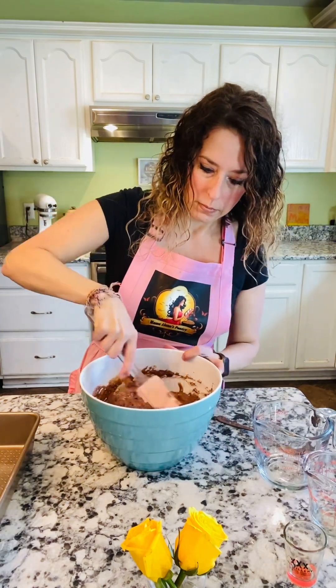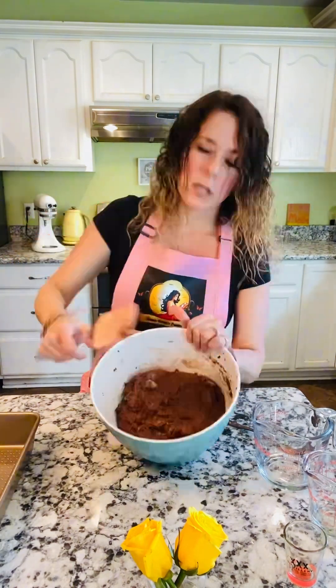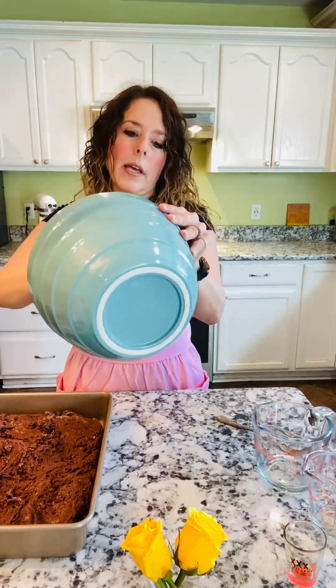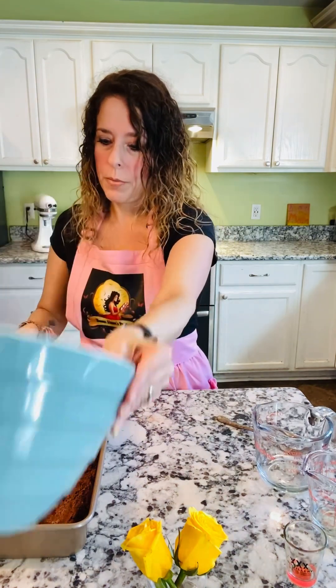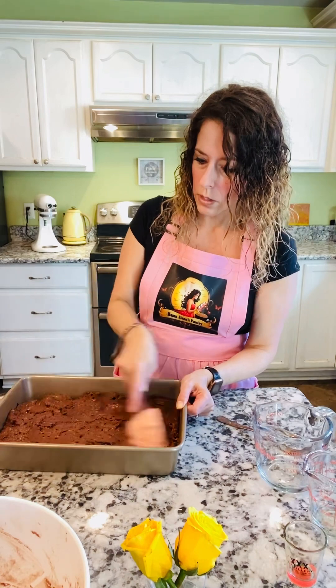I missed some so I'm just going to scrape it out and put it in there. When I make cupcakes I use an ice cream scoop — it makes it easier — and then just smooth it out.